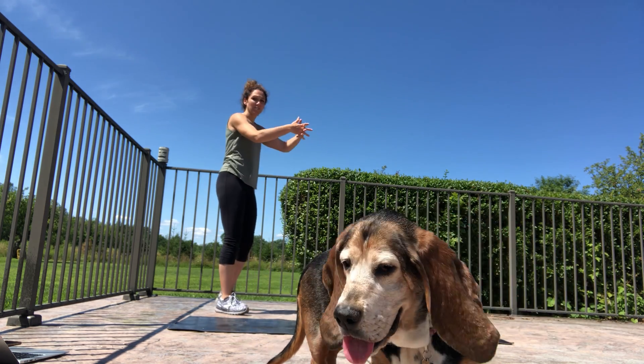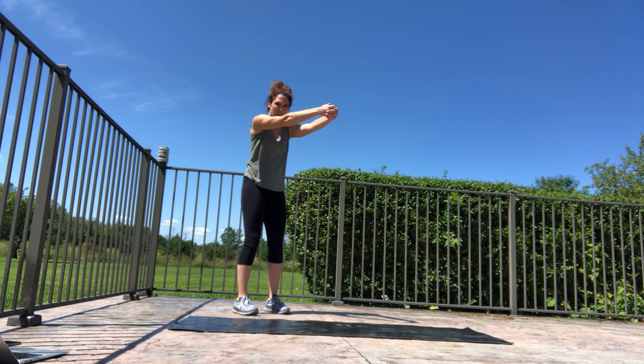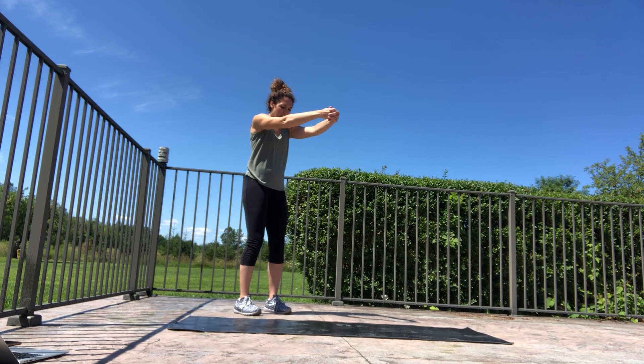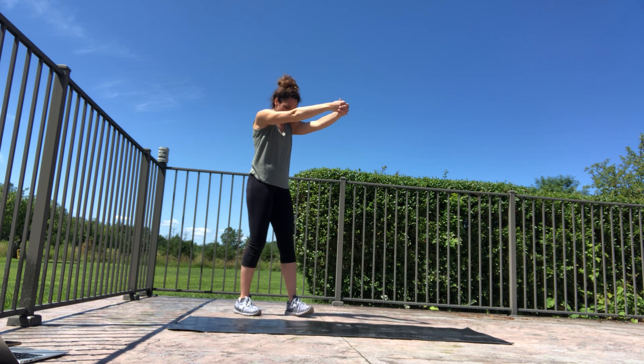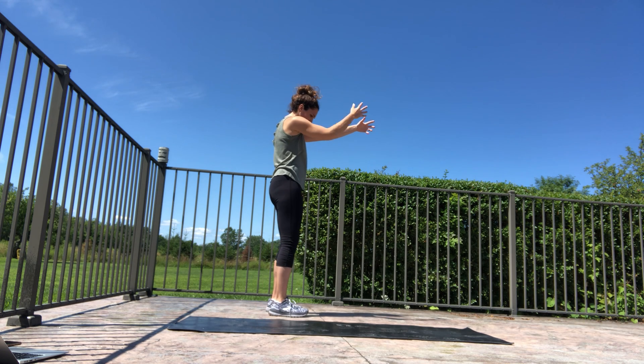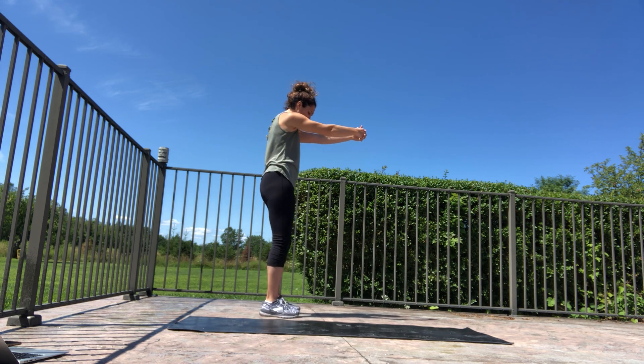Bring hands forward and interlace your fingers, then reach the hands out so you're actively stretching. Bring your chin down, press it to your chest. Keep breathing here — picture creating space between your shoulder blades and also creating length along the back of your neck, so everything's just opening up there. Deep breath in and let it out.